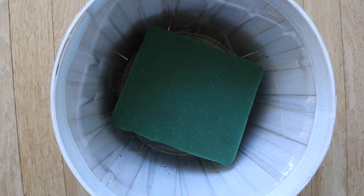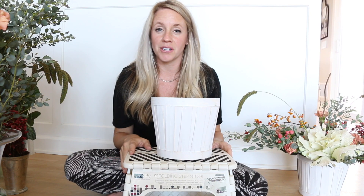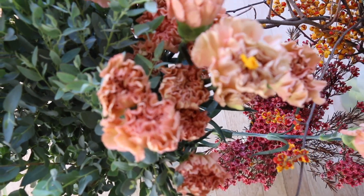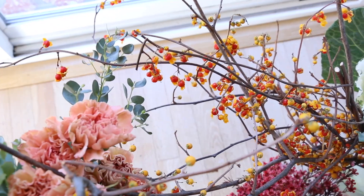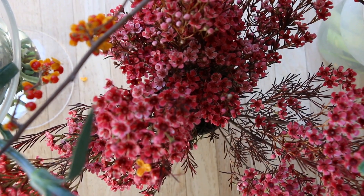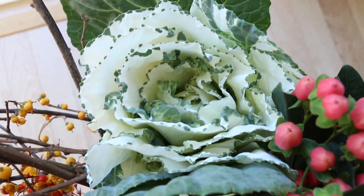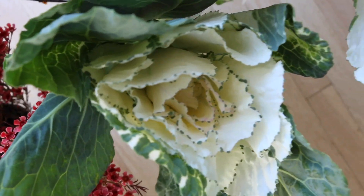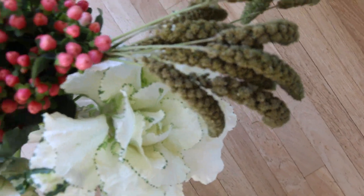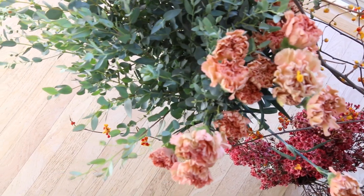Inside the basket I have wet floral foam ready to go — I soaked that for about five minutes. For today's ingredients we are working with beautiful acacia plant, gorgeous muted mauve carnations (very ruffly and feminine), maroon wax flower, prickly yellow and red twig-like bittersweet, white and green kale, millet which is very fall-like, and a pink berry filler called coffee berry. First we'll work on the base using greenery and fillers, then build from there.